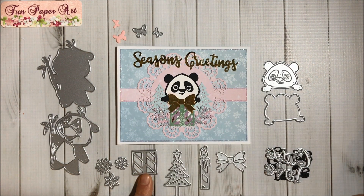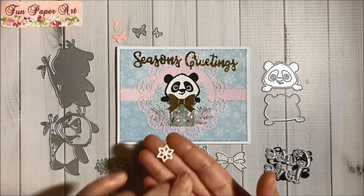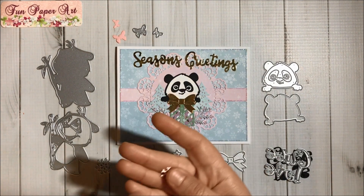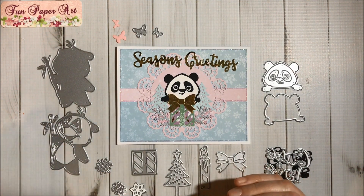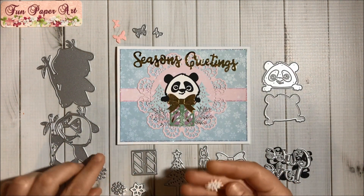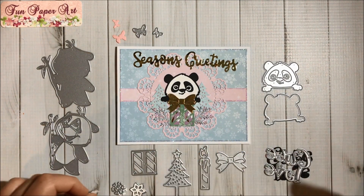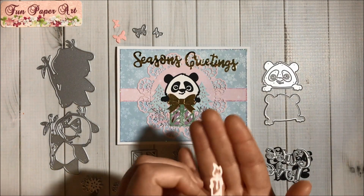And this is the bow die that I used here. Then I went ahead and cut this snowflake or star, and this one here. They cut well but they're kind of hard to remove from the die. And this one, and this one — we also have the candle, and it cuts super well. Very pretty.